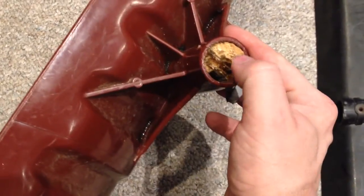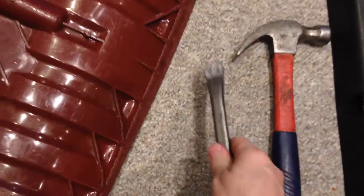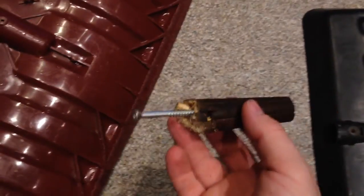What you need to do is fairly straightforward: drive a screw into the stuck wooden chunk. Then take a hammer and a nail bar — put one on the screw head and tap it out with the other. This is how the result looks: this is how the screw was driven into the wood.